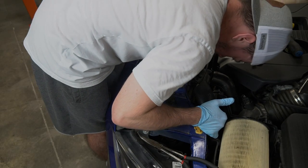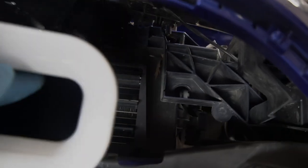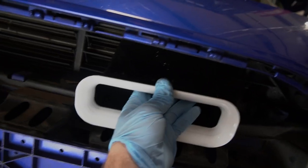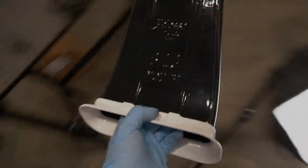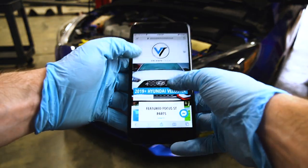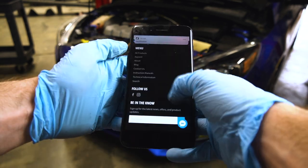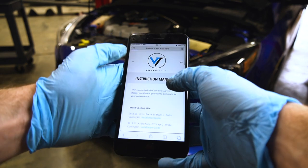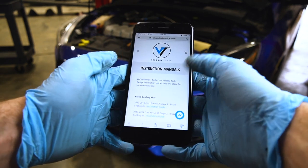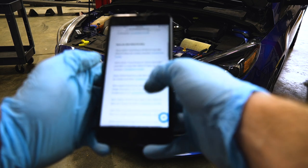Now we're just going to pull off this rubber piece so we can get to where we're going with our bolts. This is your hood latch — scoot that out of the way. Now you can get an idea: this is going to go right up where that thing used to be and sit right like that. That's going to look sick. Let me explain how the bolts are supposed to go — if you hop on the Velocitech website and go to the instruction manual, it's right down at the bottom.